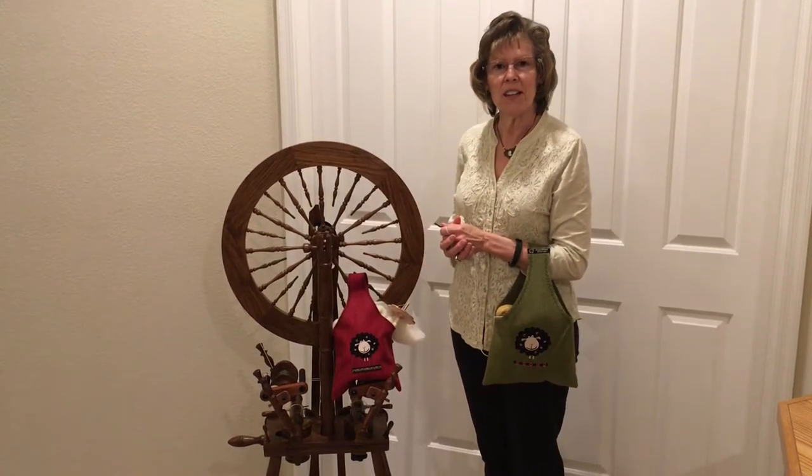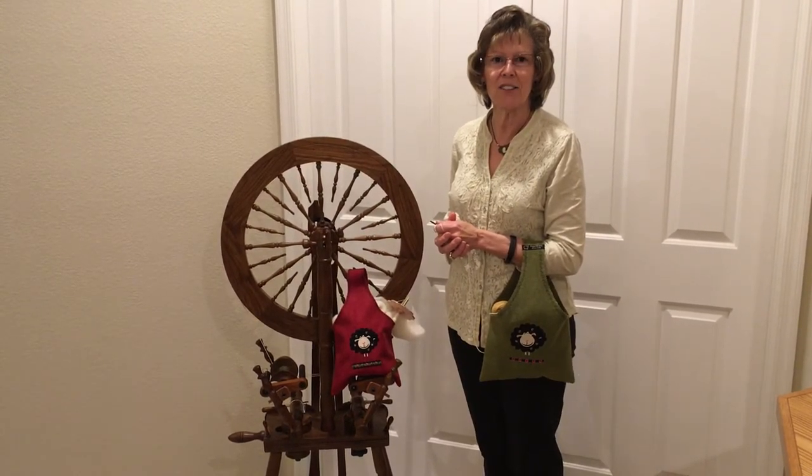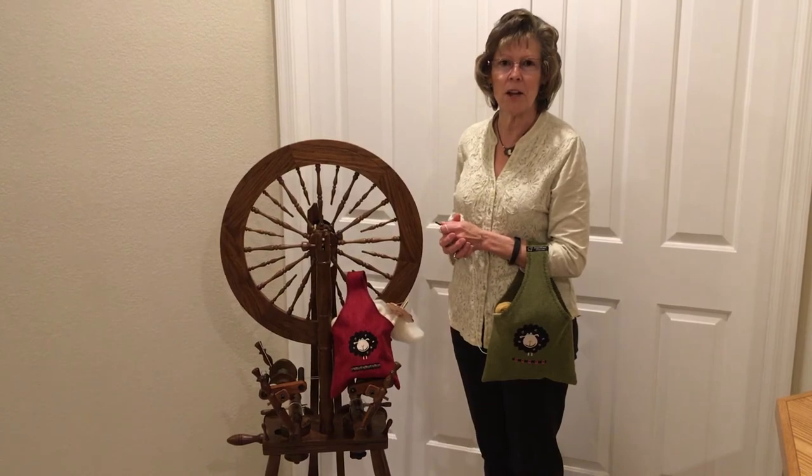I hope you'll check out our bags and different products at bags4u.etsy.com. Thank you for stopping by.